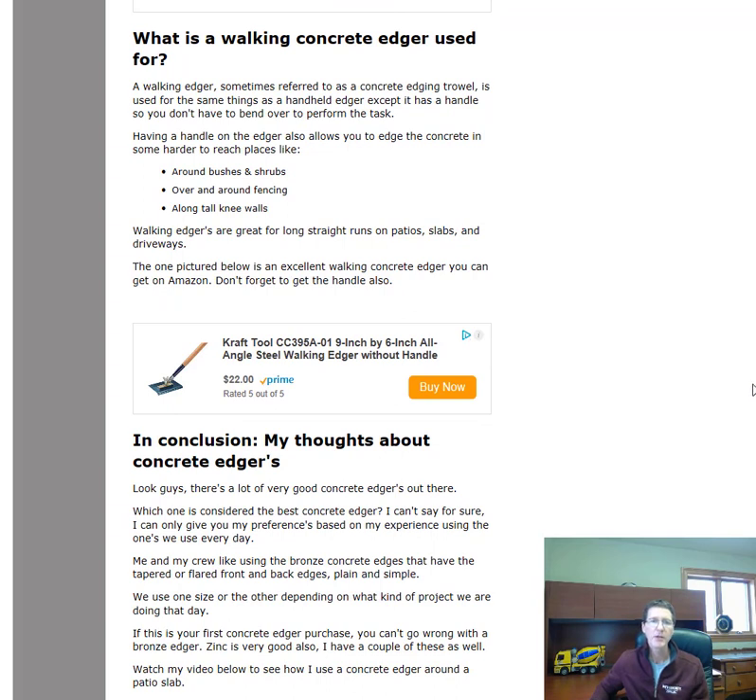What would you use a walk-behind concrete edger for? Sometimes it makes it easier to perform certain tasks — like edging a driveway around landscaping with bushes and shrubs where it's hard to bend over. The walking edger with a handle lets you reach right in there. If your edge is right up next to a fence around a pool, sometimes you can reach over if it's only about four feet tall, or work a narrow strip between the concrete and fencing. For long straight runs or edging up against a knee wall, a walk-behind edger is also easier than bending over.